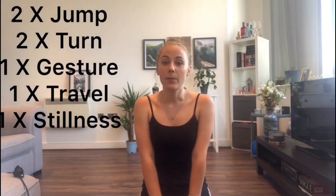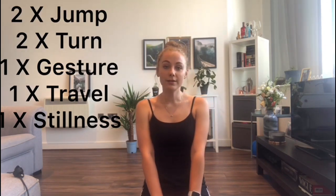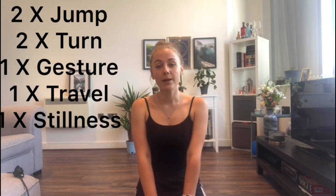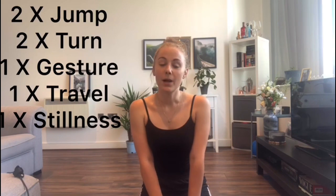What I want you to do is choose two jumps, one method of travel, two turns, one gesture, and one moment of stillness, and try to create a little phrase that includes them. It can be done within a small space — just choosing basic body actions that you want to use. Then I want you to tell me what options you chose and what they look like, or to make it easier, you can film yourself doing it and submit it that way. Have a go at creating your choreography and showing how you can create movements using the technical skills by applying different actions.